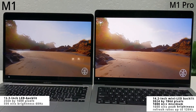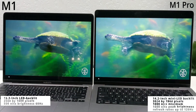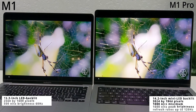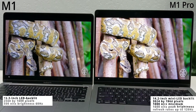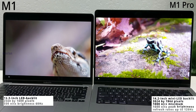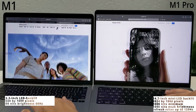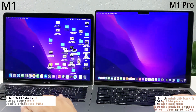The M1 Pro 14-inch features a Liquid Retina XDR display with mini LED backlighting, a technology also used in Apple's iPad Pro 12.9-inch and iMac. The minimum brightness is 1000 nits, with a peak brightness of 1600 nits — which is exceptional. It also features ProMotion technology, which means a 120Hz adaptive refresh rate for the first time on a MacBook Pro.